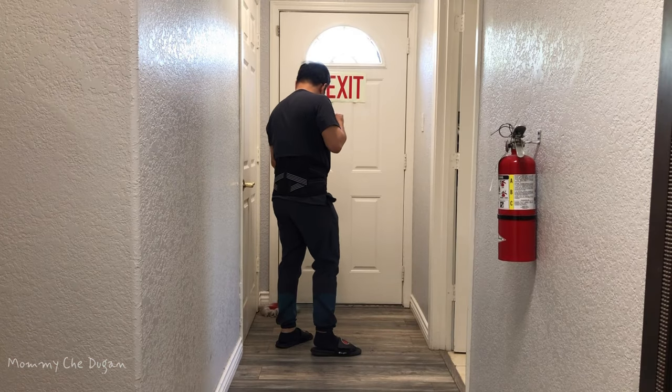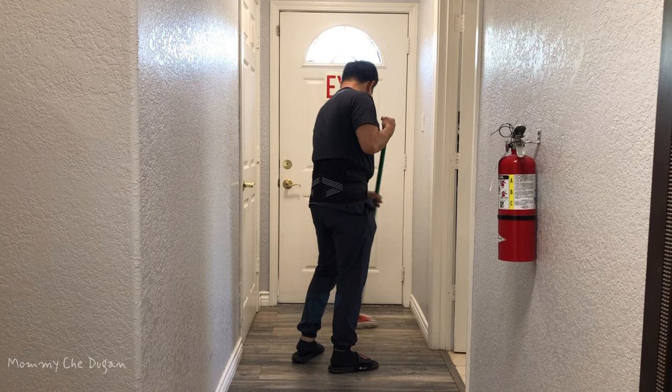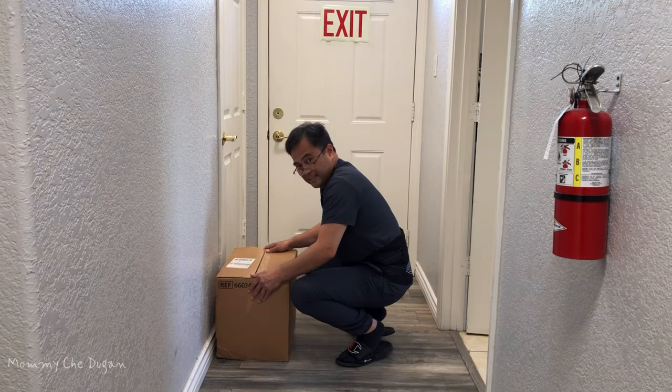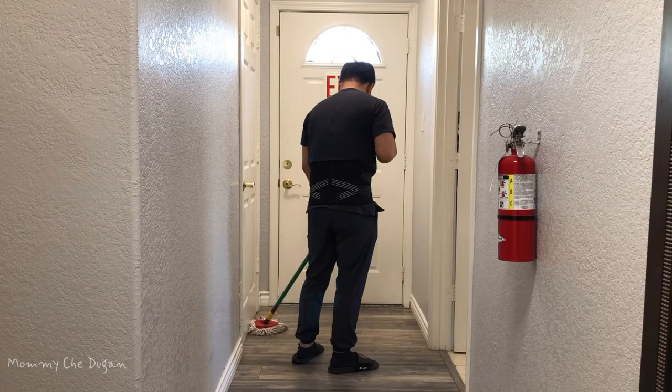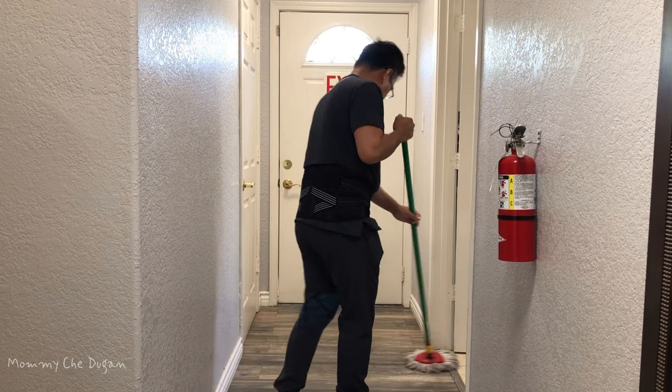This back brace is suitable for men and women and great for everyday activities such as lifting heavy objects, bending, sitting, standing, or walking for a long period of time. This is the back brace for lower back pain for men and women.